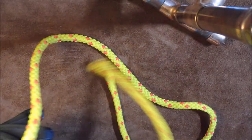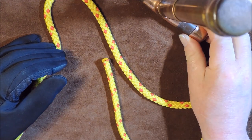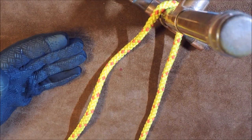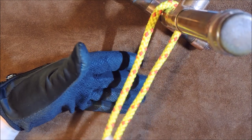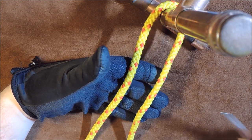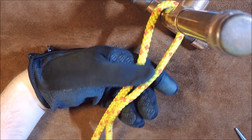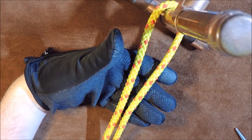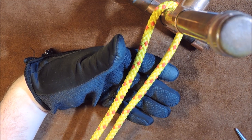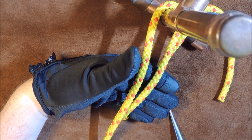Here we have our cord. The first thing we do is line up our tree and take the cord around the back of the tree. I then take both cords and pass them over my gloved hand — the right-hand one is the working end, and this is the standing end going back to the tree. I get enough lead through and then bring the working end around underneath the back of my gloved hand.